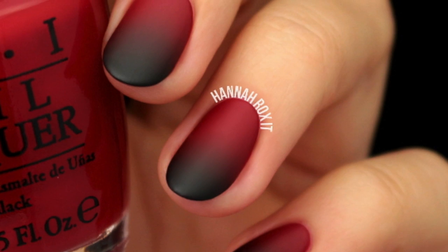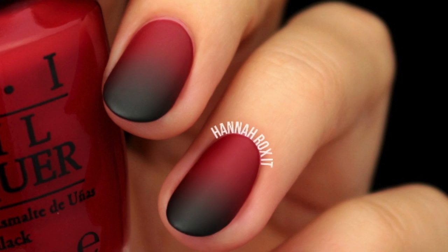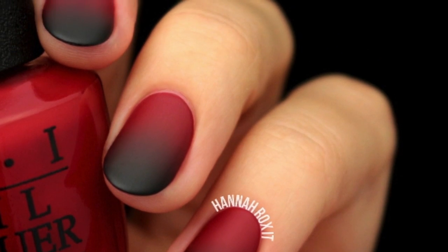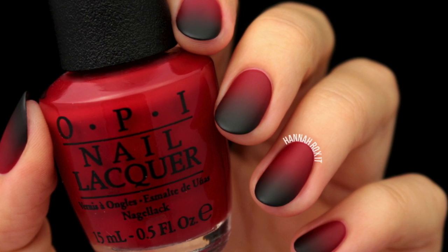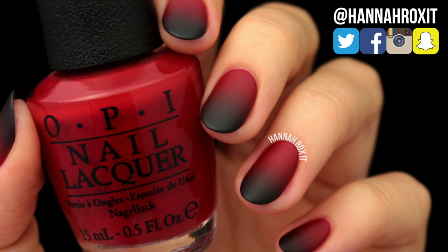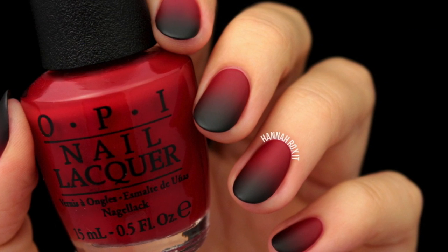Hi guys, it's Hannah and today I'll be showing you how to do these matte black and red ombre nails. This is a really simple idea for those who want something easy to do for Halloween, but it's also great because you can do these whenever you want and change up the colors however you like.